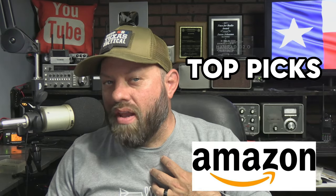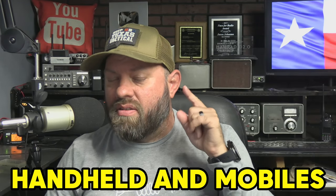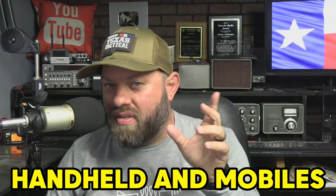Amazon sells ham radios, as you might be aware. So what are my top picks on Amazon for actual ham radios, both handheld and mobiles? These are the top 14 ones that I recommend today. Let's go.